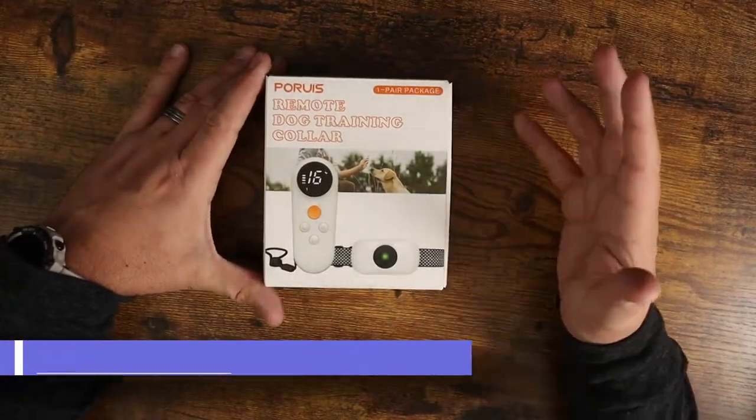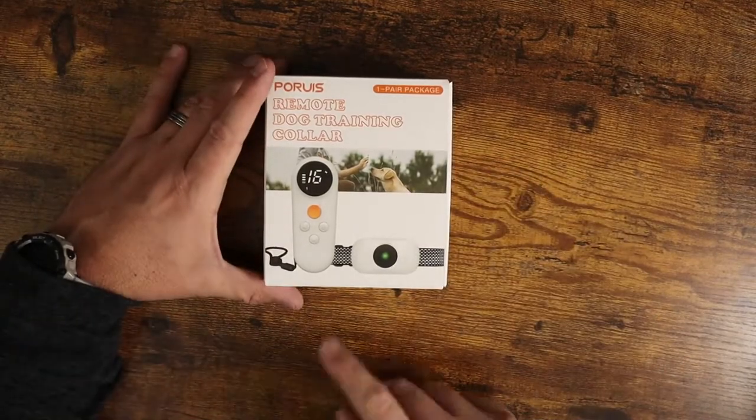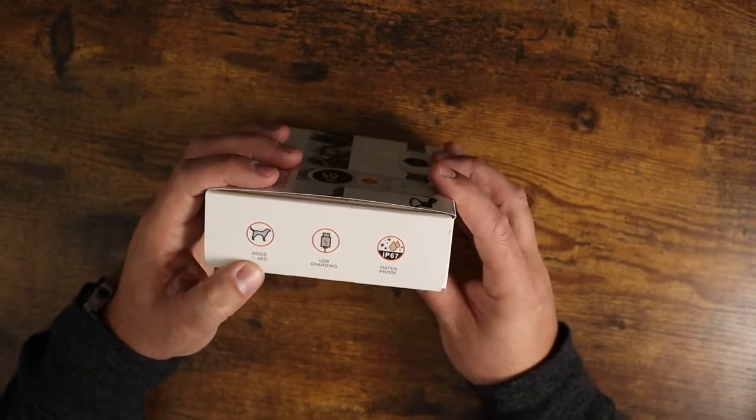What is going on guys? Today I wanted to show you the Prorius Remote Dog Training Collar. This comes with the collar itself as well as the remote control. This is for dogs less than four kilograms.